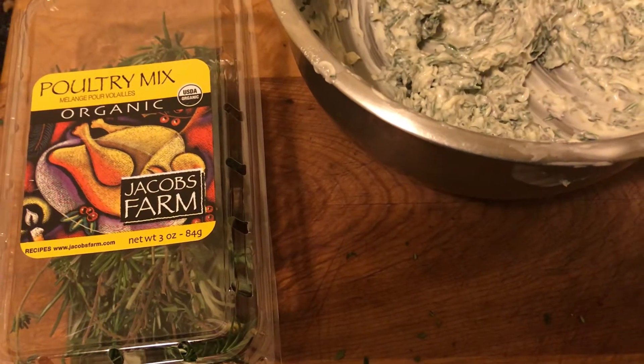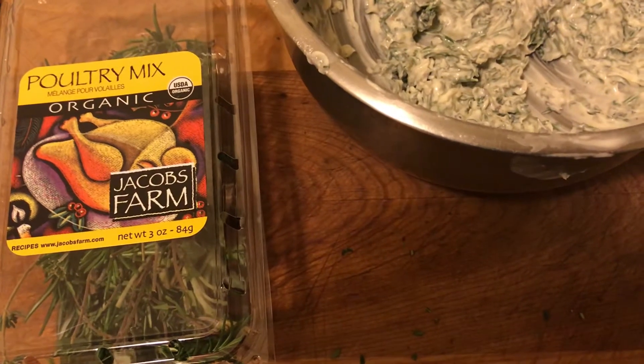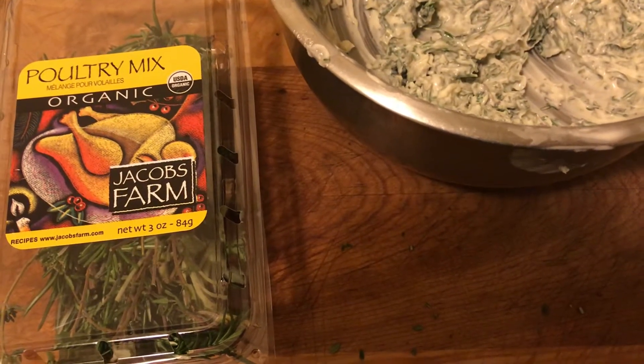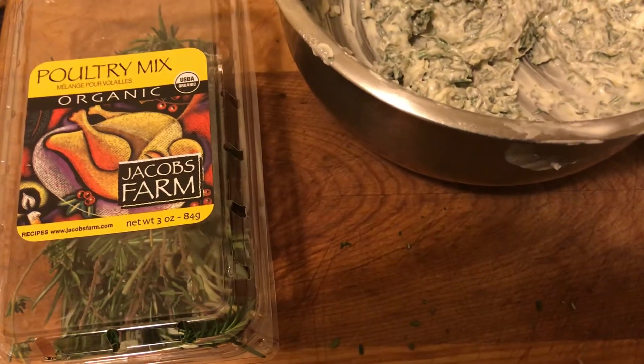Welcome back to another great video of Grilling with Jay. This is the night before Thanksgiving — well, Tuesday — because I celebrate it on Tuesday, because I have to work Thursday.